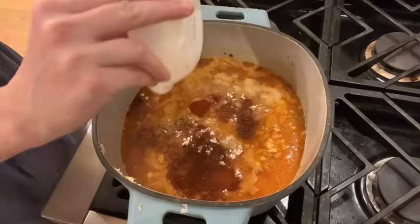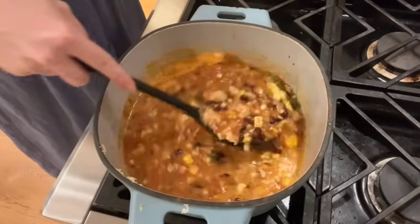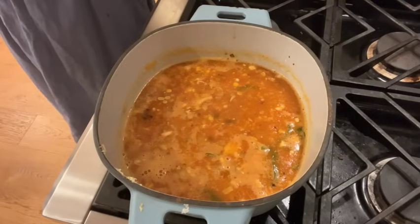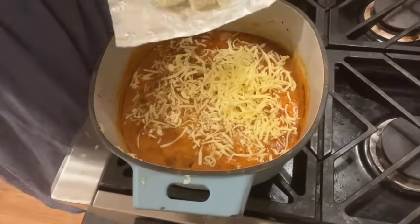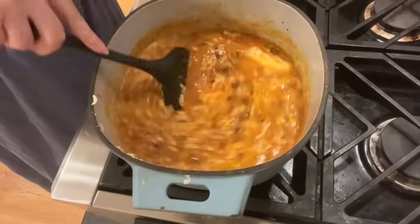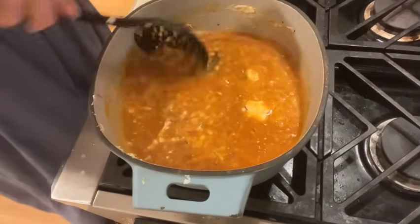Once everything was all in, I stirred in those seasonings and got them completely incorporated, then brought it up to a slight simmer, got everything warm, and turned it off. I did not want to get it into a heavy boil because I wanted to put the cheese in without breaking it and getting a weird grainy texture. So once it cooled just slightly, I stirred in some cheddar cheese. The recipe does call for pepper jack, but once I tested the spiciness I decided we didn't need it, so we skipped that and added four ounces of pre-softened cream cheese instead.